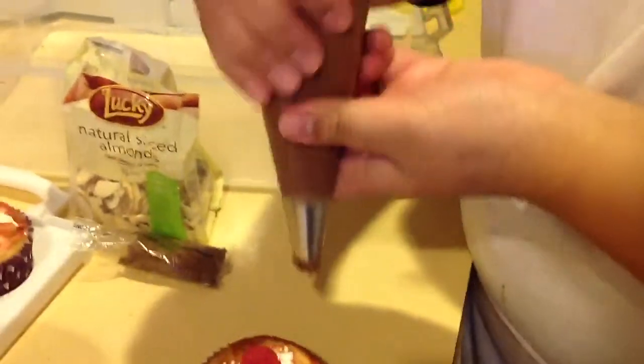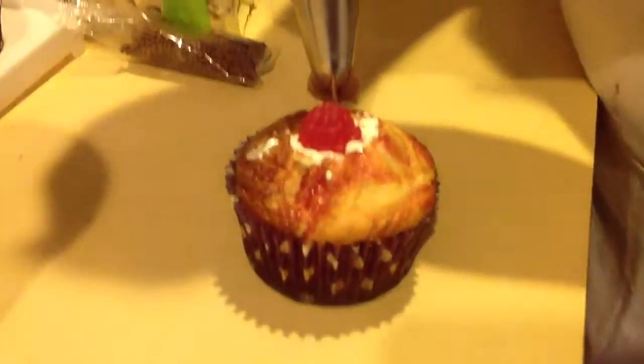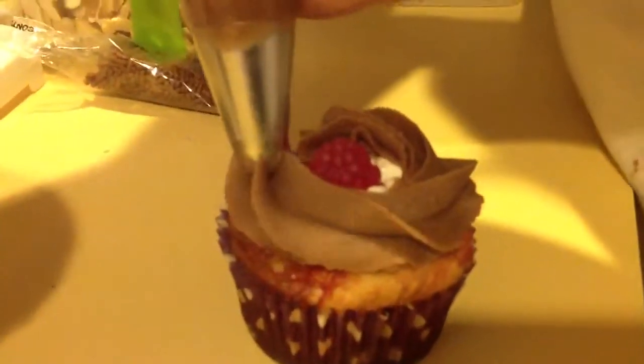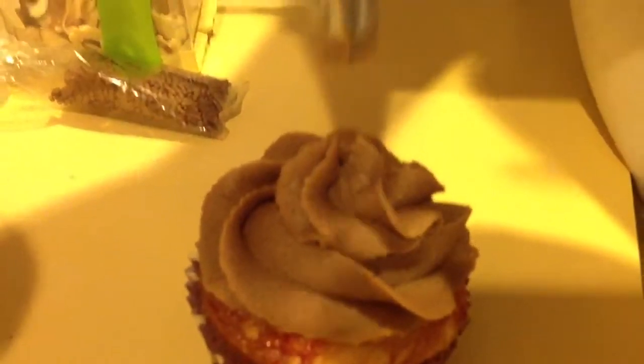I'm just going to do a basic swirl, so I start from the outside and position it 90 degrees above the cupcake and I start to squeeze and move in a swirl, and then when you get to the middle, you lessen the pressure and let go.